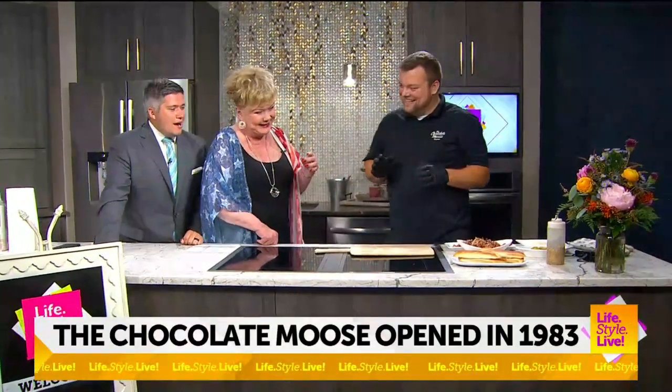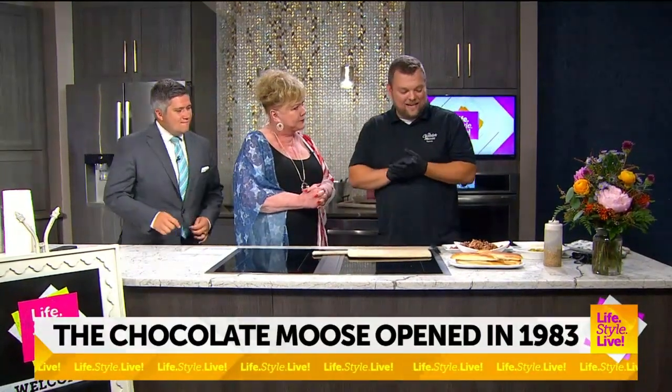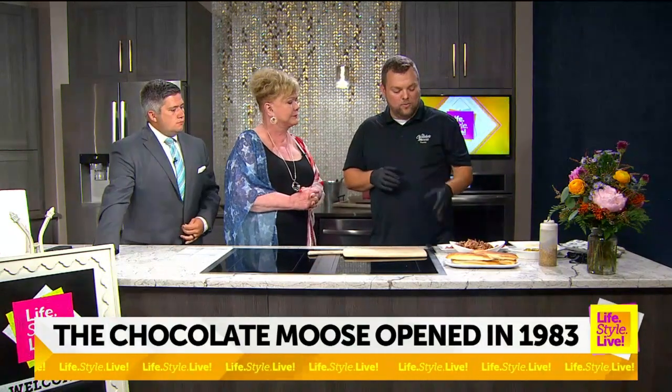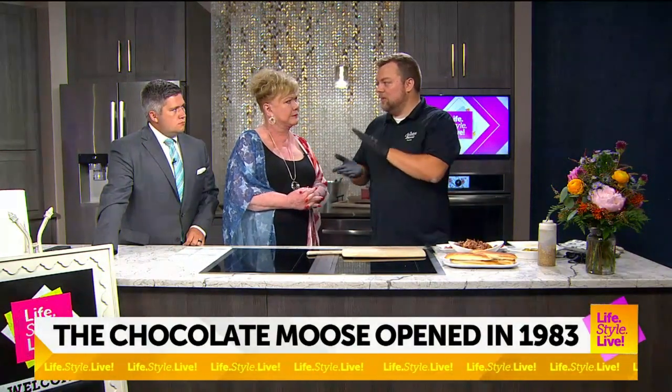Yeah, I jumped the gun a little bit. That's all right, you're excited — that was a tease, now you can tell us. Yes, I believe Cubans were actually invented in Miami. It's traditionally pulled pork, ham, yellow mustard, and dill pickle on Cuban bread, pressed.